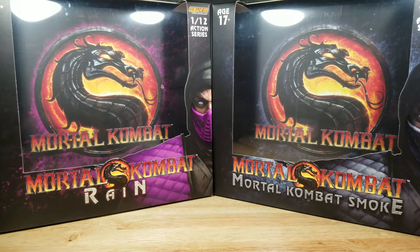Thank you for tuning in to Mr. Cliff's Toy Shop. On today's review, we take a look at the Storm Collectibles Mortal Kombat New York Comic Con Exclusive Rain and Smoke figures.